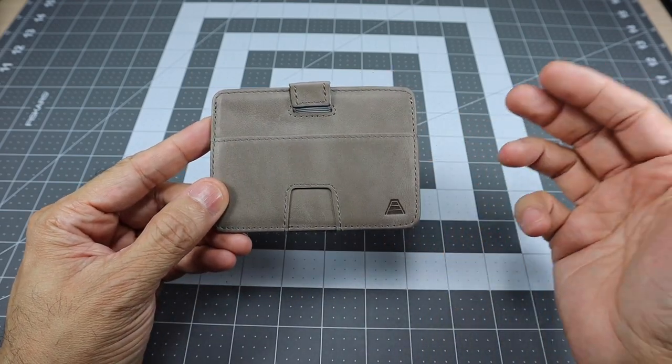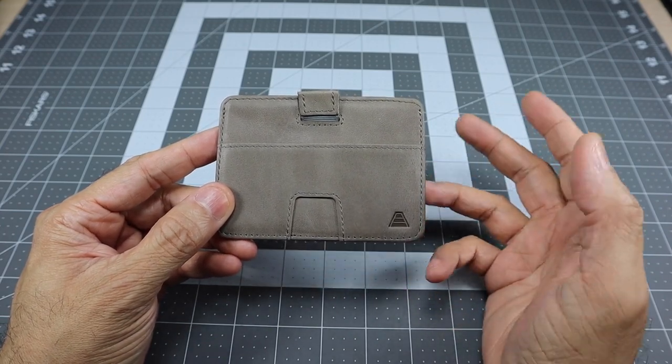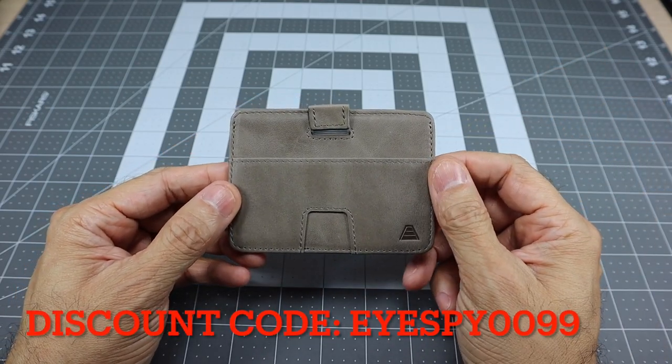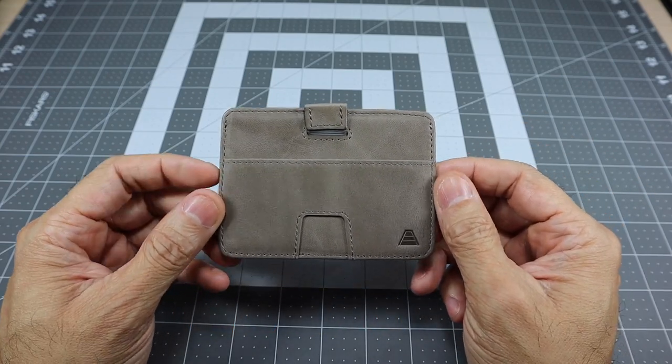If you purchase a wallet through their site, any purchases over $35 will automatically get free shipping, which is really nice. So if you get free shipping and use the discount code ISPY0099, you'll get 15% off on top of that.